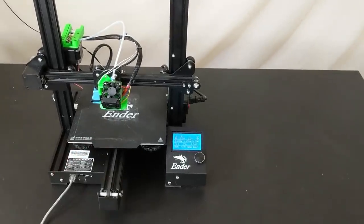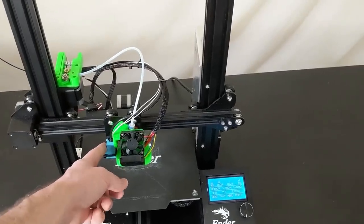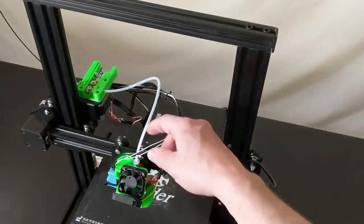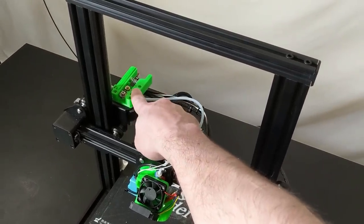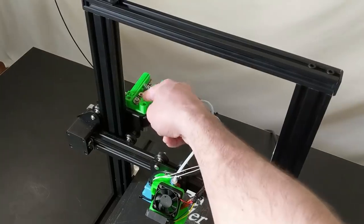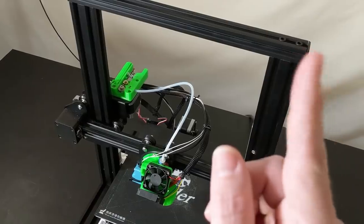Like split cooling that gives you better part quality, automatic bed leveling using an inductive proximity sensor, and filament run-out detection using this upgraded extruder design. The extruder is the only thing I'm not going to cover in this video — it's a little bit involved. So I made a separate video; you can go watch it right here.